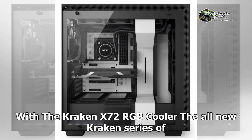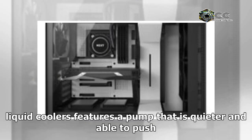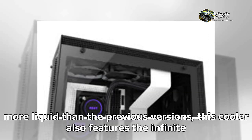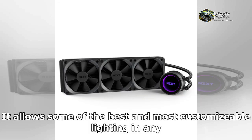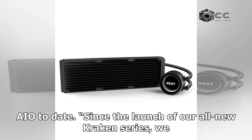With the Kraken X72, the all-new Kraken series of liquid coolers features a pump that is quieter and able to push more liquid than the previous versions. This cooler also features the infinite mirror effect seen in the Kraken X62, X52, and X42, allowing some of the best and most customizable lighting in any AIO to date.